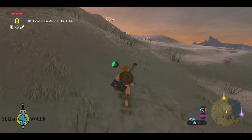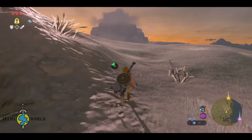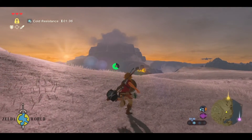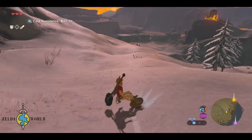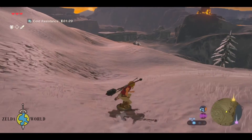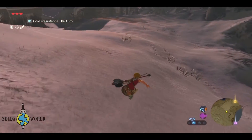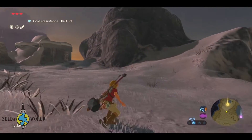Now that your shield is equipped, hold it by pressing and holding the shield button. In Breath of the Wild, this button is located on the left side of the controller. To surf your shield, you need to jump and then press the A button while in the air. This will cause your character to slide along the ground on their shield. It's a really cool way to travel quickly and dodge enemy attacks.